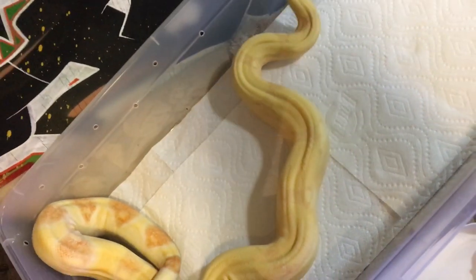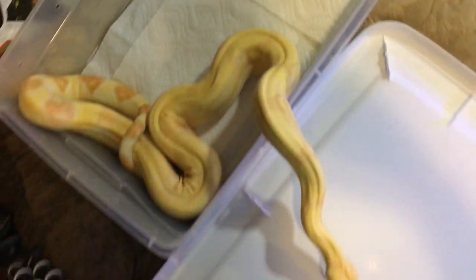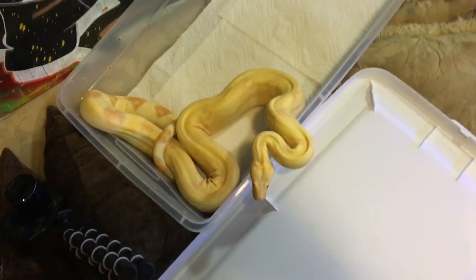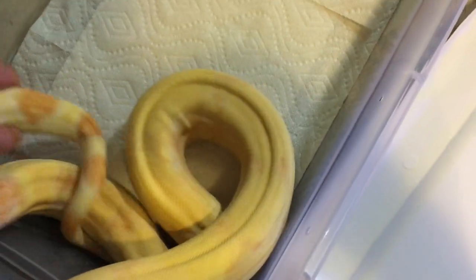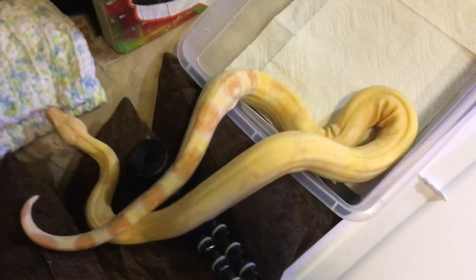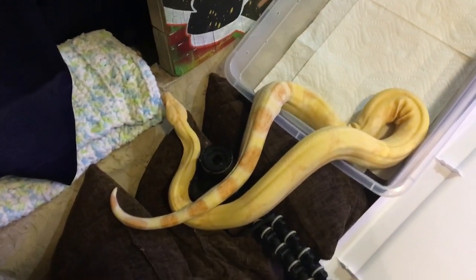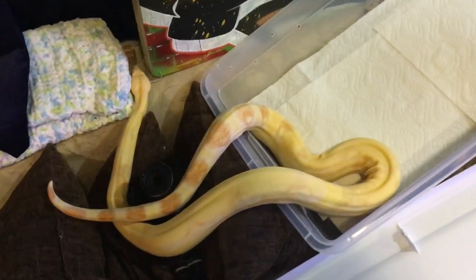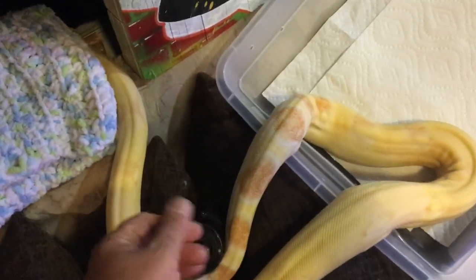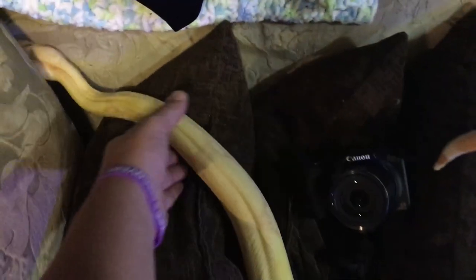Some albinos kind of fade out and lose color as they get older, but not this guy — he has stayed truly stunning. The only thing that's dulled out a little bit is his saddles and the oranges on his tail, just a little bit, not a whole lot. But he is just a true beauty.